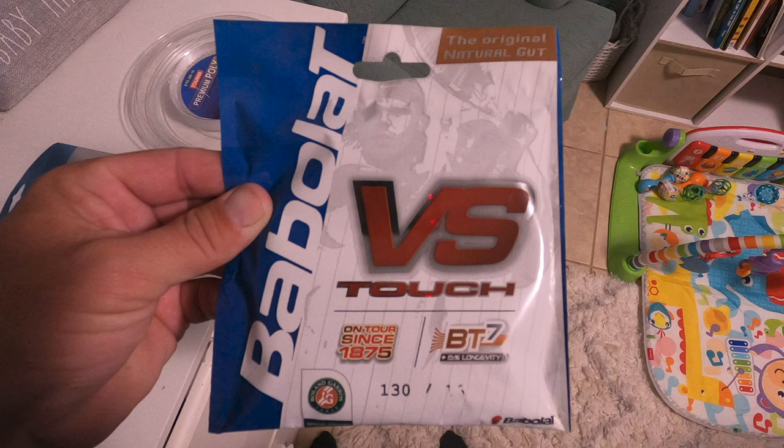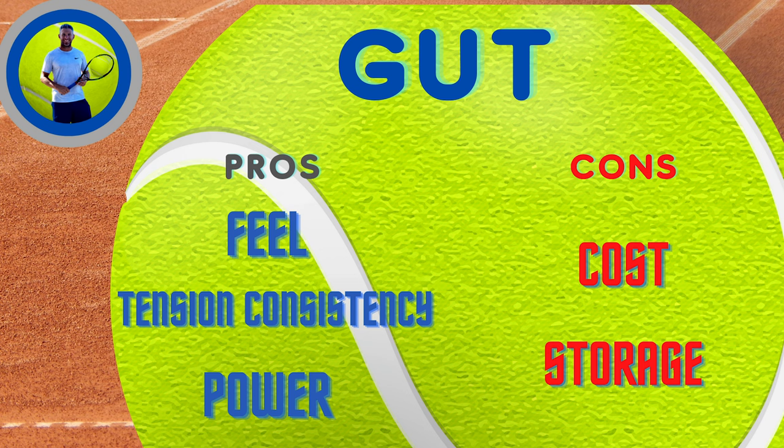The next kind of string we're going to talk about is natural gut. Just like it sounds, this is made from the intestines of a cow. This is Babolat VS Touch, and it's kind of the crème de la crème of gut. They've been making it since 1875 — that's actually an old package, it looks a little different now, but the gut's the same. The best thing about gut is the way that it feels. When you hit the ball, there's just nothing that feels like gut. It has this explosive, crisp, soft feeling power to it. It's definitely the best feeling string, and it also holds its tension really well — it stays at the same tension you strung it at the entire time.